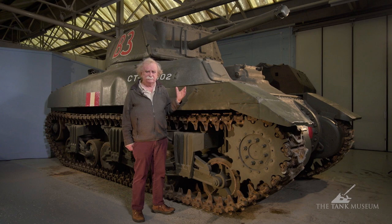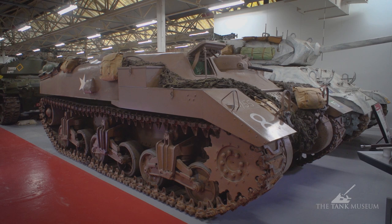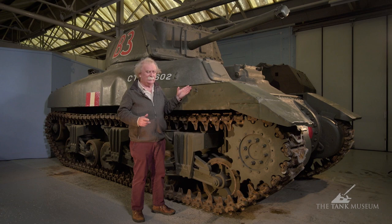Canadians never used Rams as gun tanks — they were issued with Shermans during the Second World War — but they did have a few with turrets used as OP tanks or command tanks. They tended to use them in that role only until the Ram Kangaroo came along. The Ram Kangaroo is the same basic vehicle with the turret removed, the turret opening used for transporting troops, and it was one of the most successful infantry carriers of the Second World War.